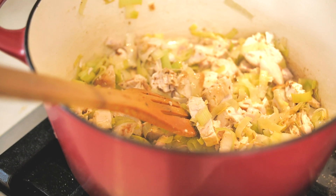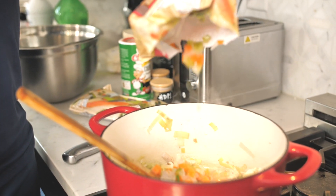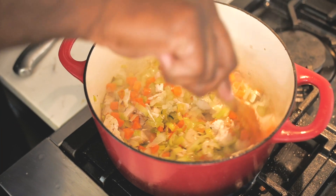I've got a mirepoix blend from the grocery store — that's going to be onion, celery, and carrots. These are going to go right in here as well and just start to release all their good flavor and juice and get acquainted with the chicken and the leeks.